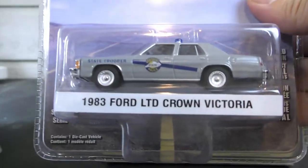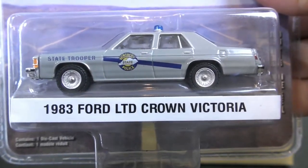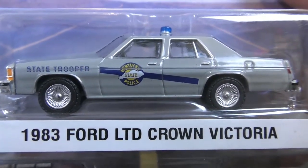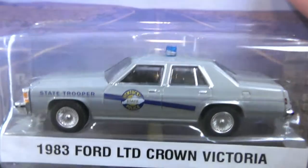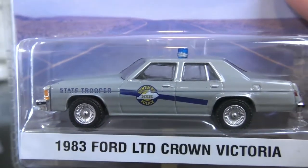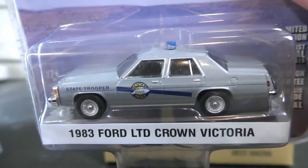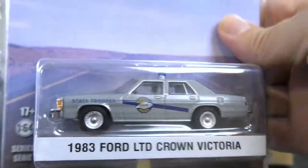And the last one, also from Rain Man — it's a 1983 Ford LTD Crown Victoria with Kentucky State Police graphics on it. This one is gray with a blue stripe and a single police light on the top.